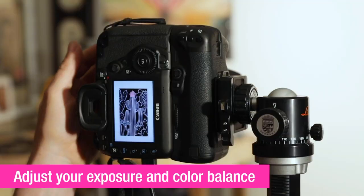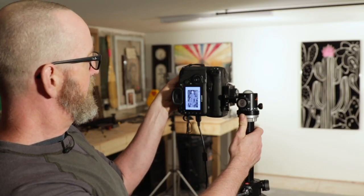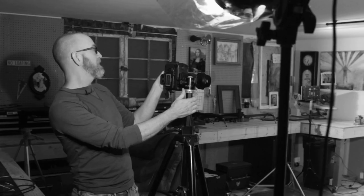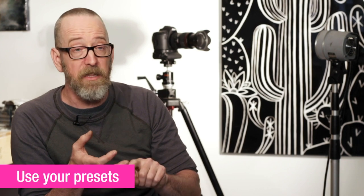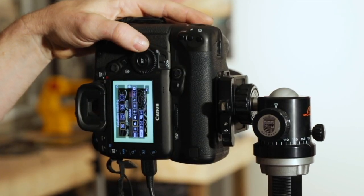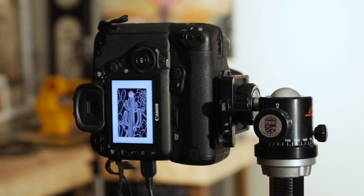Now that the lights, camera, and everything's set up, we're going to adjust our exposure and our color balance. You can use your shutter speeds and apertures to find the point where the artwork looks true. The next step is your color balance — you're going to want to find the right setting, which is under white balance generally. There are presets for tungsten lights, daylight, and fluorescence. You're probably best to just scroll through those and see which one gives you the truest representation of your artwork. Every camera is different, so you'll have to hunt around to find where the white balance and exposure settings are.